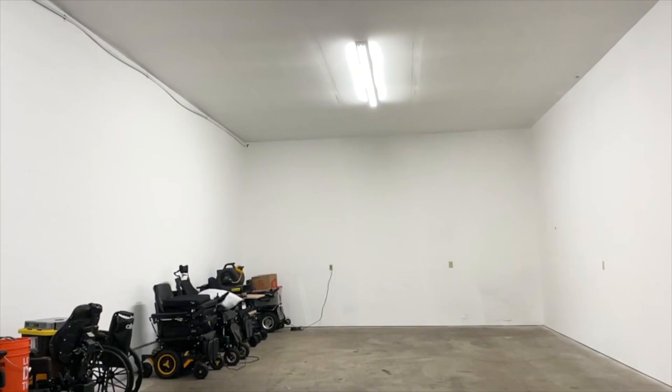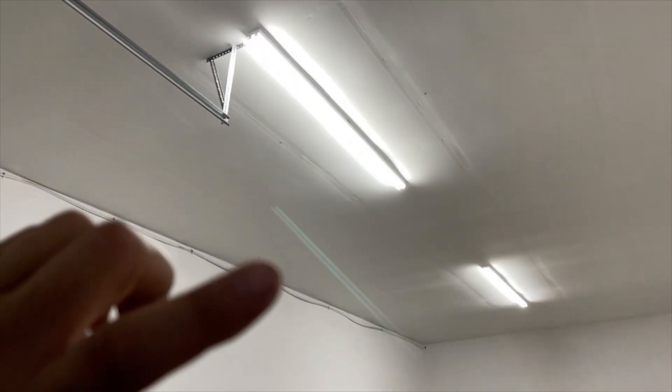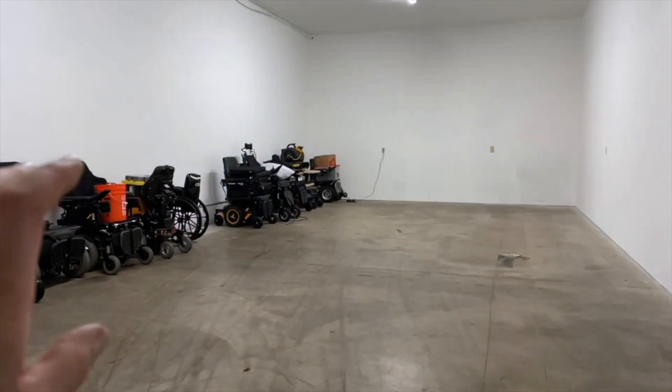Let's do a high-speed video and see what it looks like. We're filming at 240 frames per second now. We've got a tiny bit of phase mismatch, but we're not getting flickering — that just has to do with the record rate on the camera and these lights. It looks a little weird, but it's not like a 60 hertz flicker.